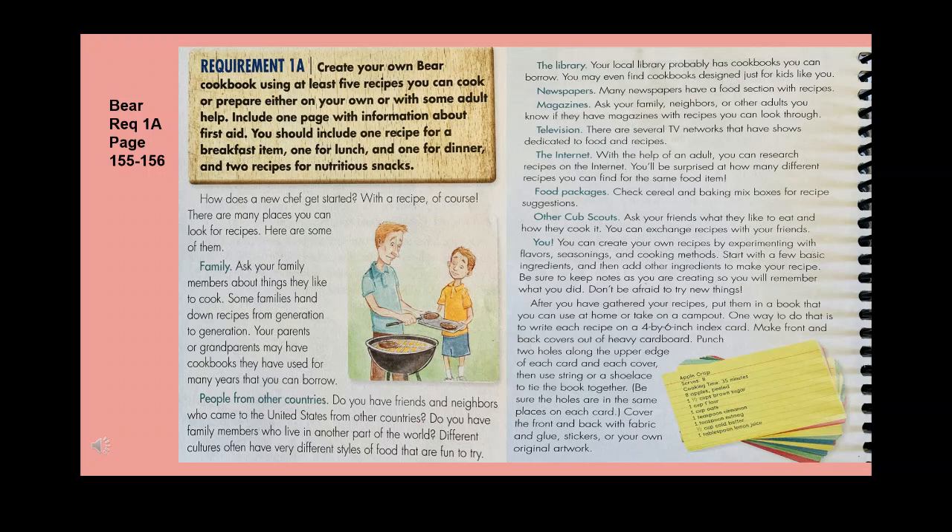One way to make a recipe book is to write each recipe on a four-by-six index card, then make front and back covers out of heavy cardboard. Punch two holes along the upper edge of each card and each cover, then use string or a shoelace to tie the book together — be sure the holes are in the same places on each card. Cover the front and back with fabric and glue, stickers, or your own original artwork.